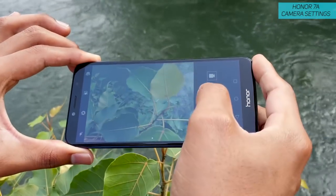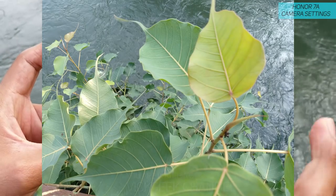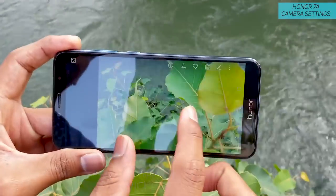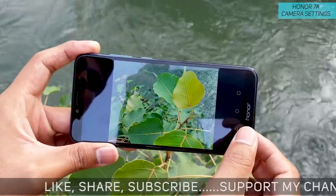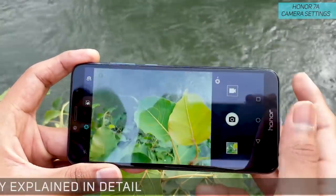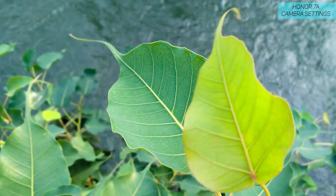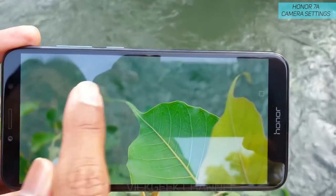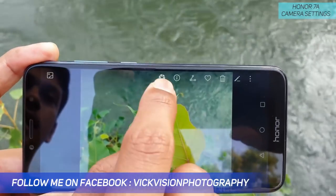If I just capture it normally, this is the standard camera interface — everything is pretty much sharp and in focus, but there is focus missing in some areas because I didn't use tap to focus. To avoid this and get really good looking images, there is a Wide Aperture mode. Just tap on that to enable it, then frame your shot and click a picture. The leaves come out sharp while the rest is completely blurred.